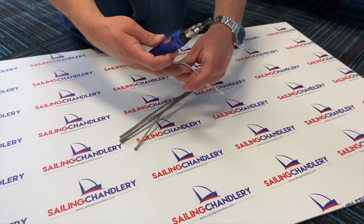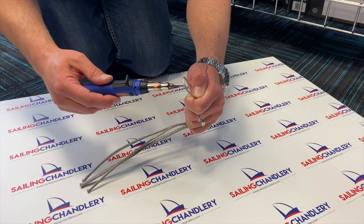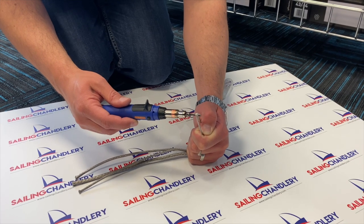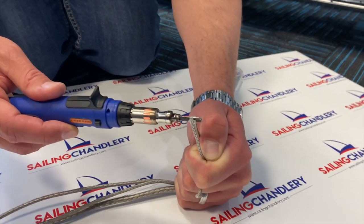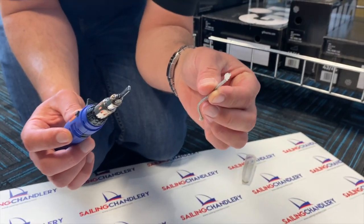I'm just going to fold a bit of 12-strand Dyneema over — obviously you need to be careful with your hands, make sure it doesn't get them. Just hold it on and like a saw, slowly work through, and as the rope heats up from the knife you're through, and the advantage is that you've got a nice clean seal on your rope.